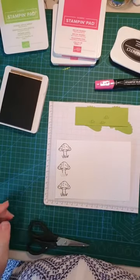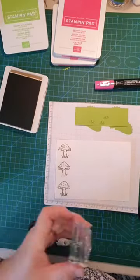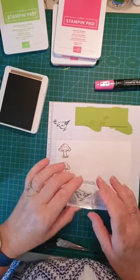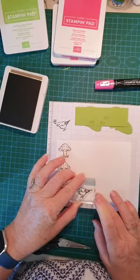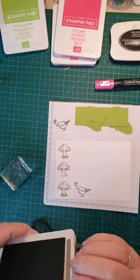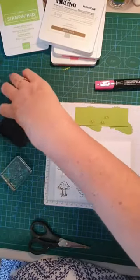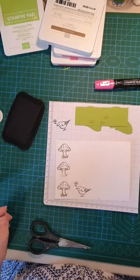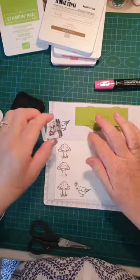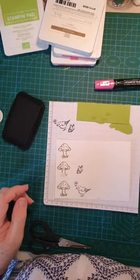I'll stamp off first — there we go. You get a much crisper stamp if you stamp off first. So that's the bird. Now I need the butterfly, and that's in black again. I'll reopen my black ink. Here's the butterfly — ink him up, stamp off, then stamp. Very good. Now we need our porcupine. This little fella — I'll make sure I've got him inked up well. He looks good.